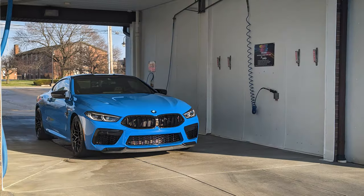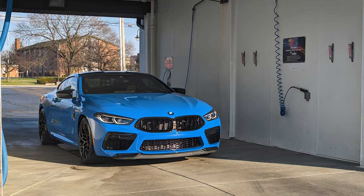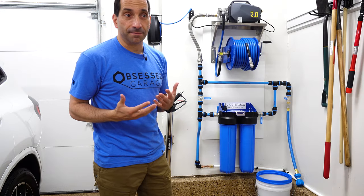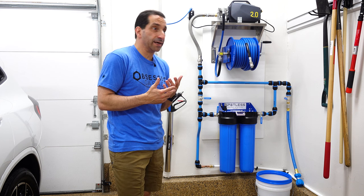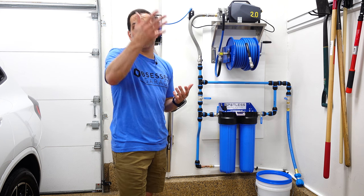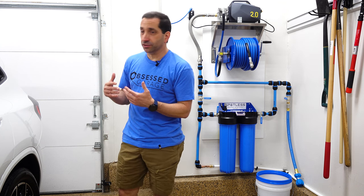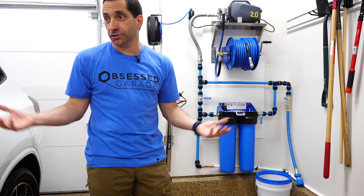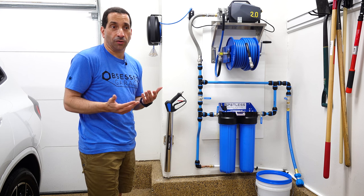I would go to the DIY wash and take my own bucket, wash mitt, and soap — I was really just there to use their pressure washer and soft water. But you're paying by the minute so you're kind of rushing through it. You can't enjoy it, you don't have music on like you might in your garage. If you do it right, washing your car can almost be a therapeutic experience, but I didn't have any way to do it at home.